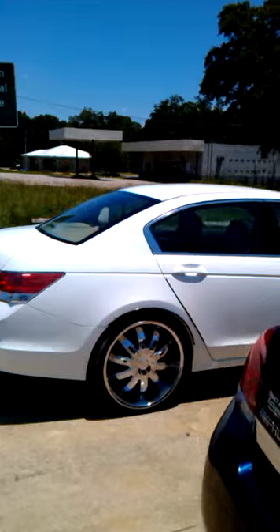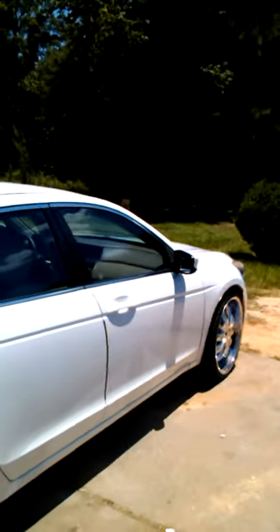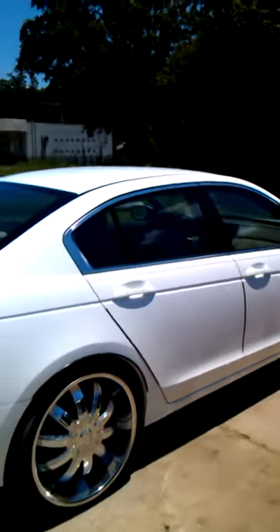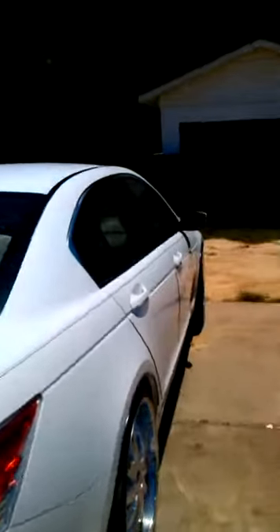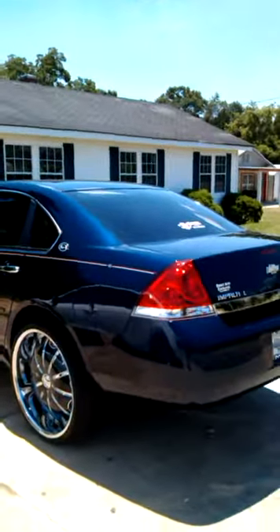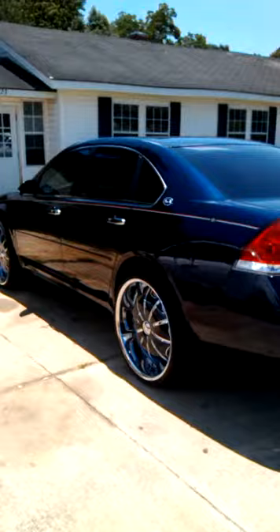Look over here, my auntie with the Honda Accord with the 22s on it. And so y'all see, this job we do it over here, we do it big. That's 24s on the Impala 2009, baby.